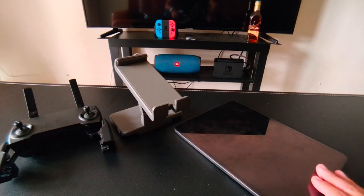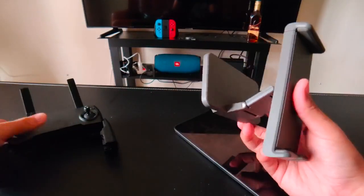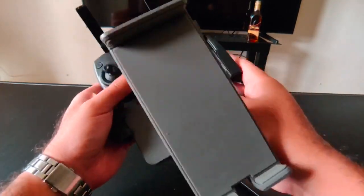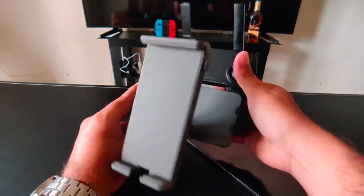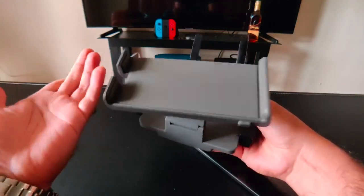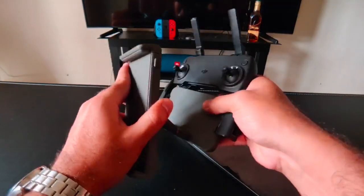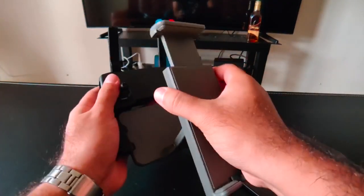I have an iPad Pro 11 inch and I am going to try to install it in the tablet holder. In the controller, you put it like a cell phone. It is quite easy — you can manipulate how you want, and you can even put a bigger phone. You can position it closer or wider, and here to mount the tablet.